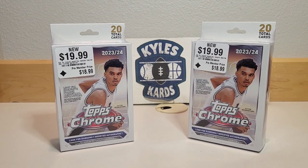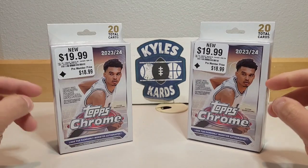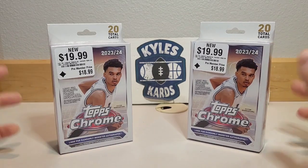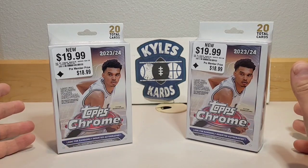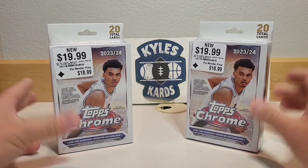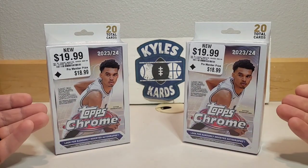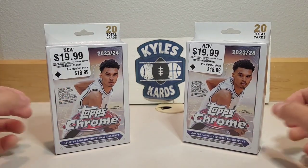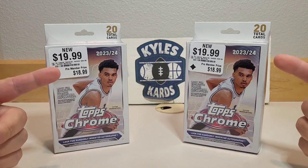Hey everybody, Kyle here from Kyle's Cards, back with another video. Today we're opening up a brand new product — 2023-24 Topps Chrome Basketball. It's been about 14 years since Topps has been in basketball products. Still unlicensed, but Victor Wembanyama is driving this release.